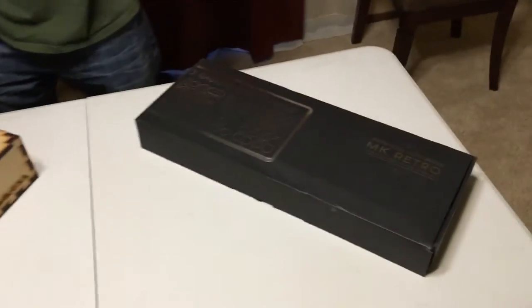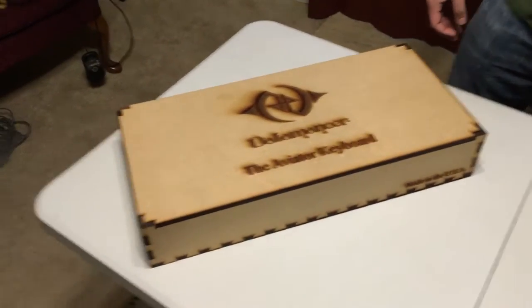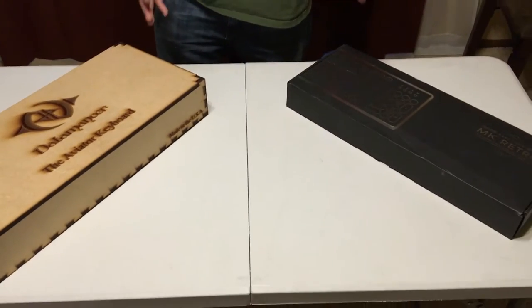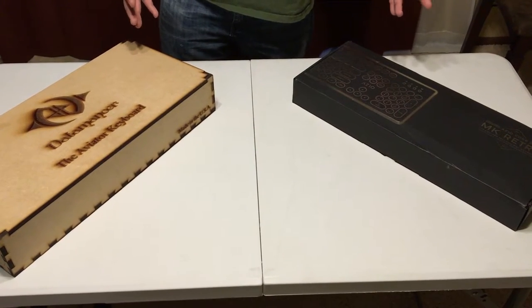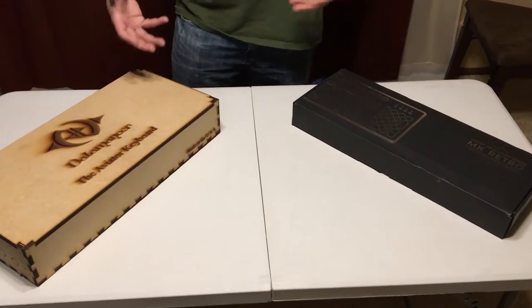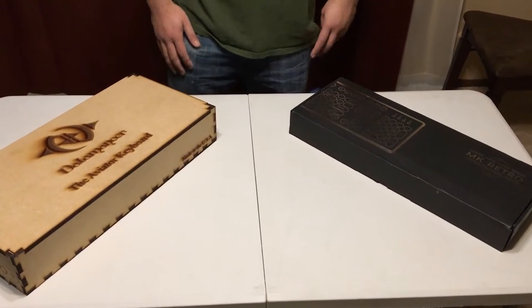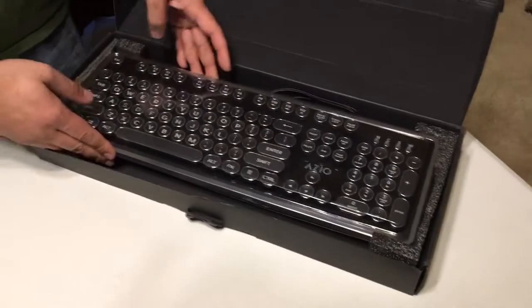What we're comparing here is a more retail product you can get on Amazon versus a full mod artisan piece. We should clarify — this is not really a comparison of the two, it's more like comparing an apple with a cucumber. We're just showing off two different styles of retro keyboards, and we should mention this probably influenced each other.